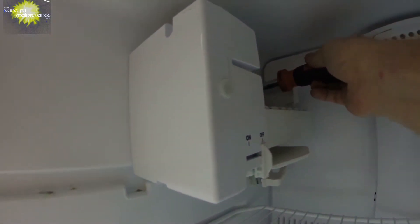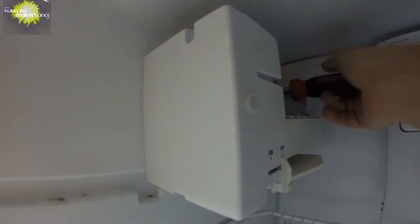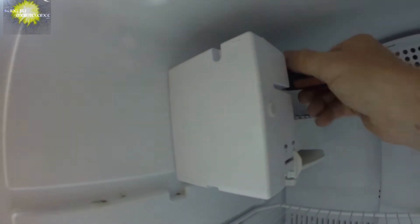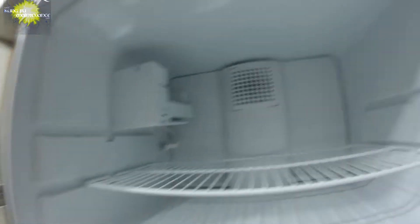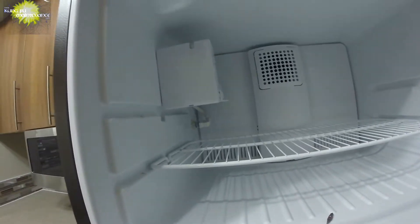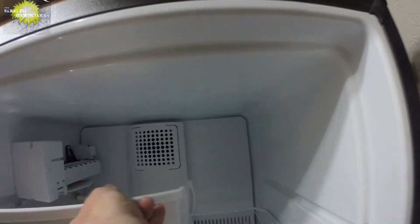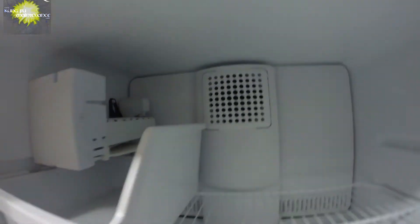Plugging it in. Tighten the mounting screws, just finger tight. And now verify that the water is on and then we'll be ready to turn it on.